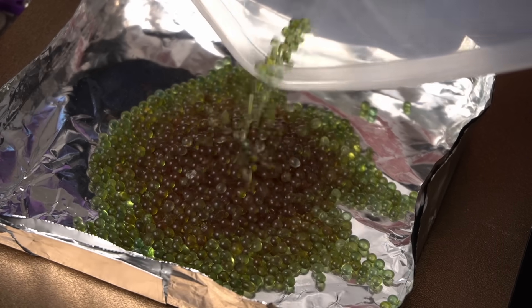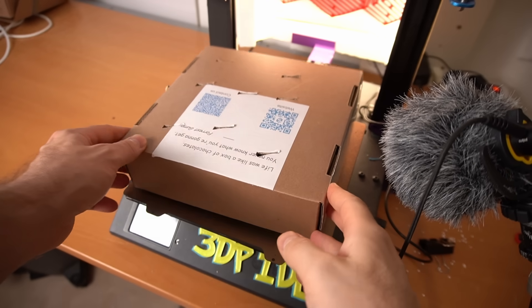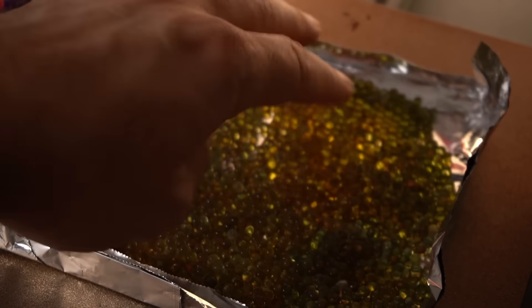I got the idea when I was trying to dry silica gel on my printer bed and got very poor results even after several hours of drying. Then I did what I needed to do in the first place — research. I figured out what I was missing, and what the filament dry boxes were missing, and that's airflow.